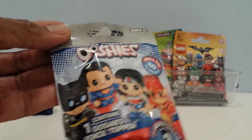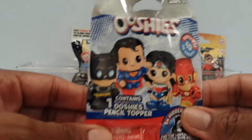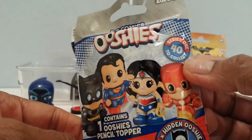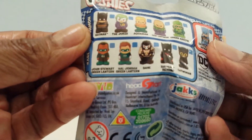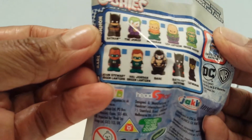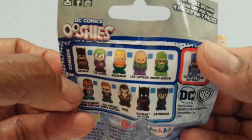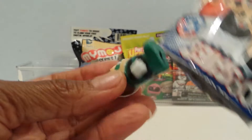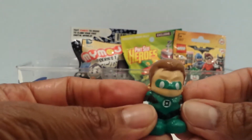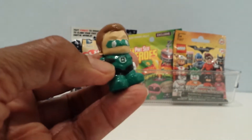This is DC Comics Ooshies — these are pencil toppers and there's one in here. There are 40 to collect and they show you a few that you can get. Out of these, I would like to get the Joker. Let me cut it open and see who I get. DC Comics Ooshies — it's Green Lantern, that's who it is, that's the Green Lantern!